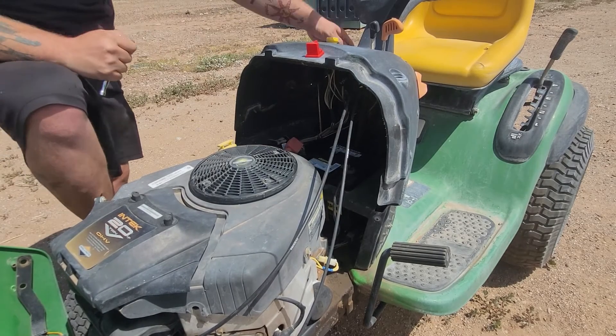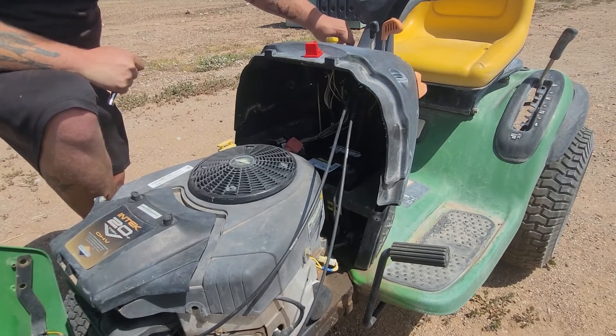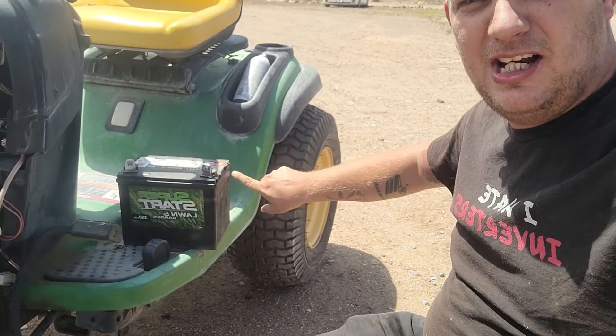And there we go, that's tight. Let's check — and it's working! Thank you guys so much for watching this short little video on how to change a battery on your riding lawnmower or lawn tractor.